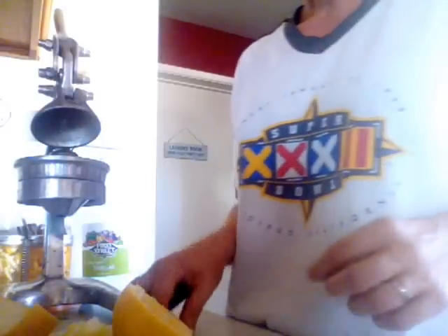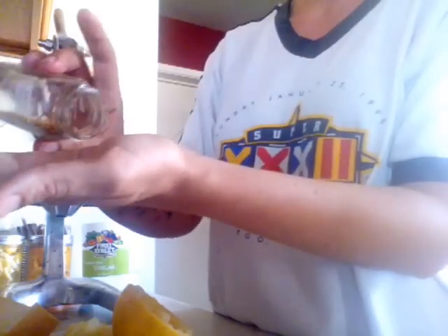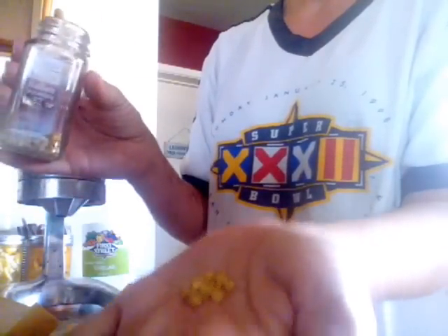Like how much cantaloupe can you grow from just one cantaloupe's seeds? And again, that's free food. These are bell pepper seeds in a dollar store glass seasoning jar — I love the dollar store.